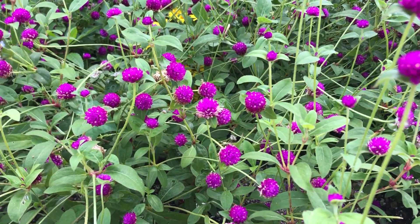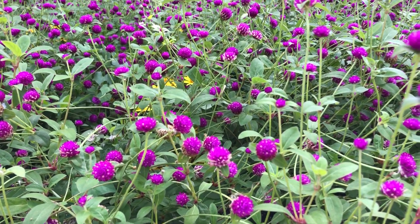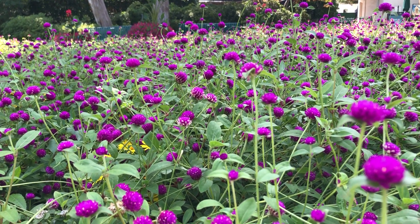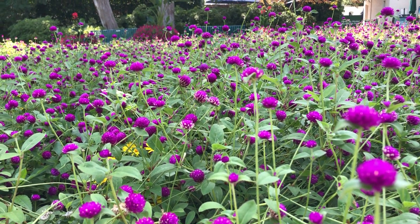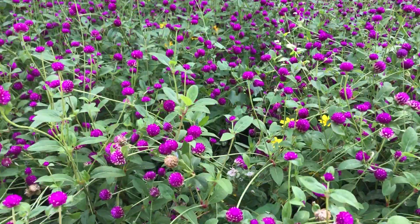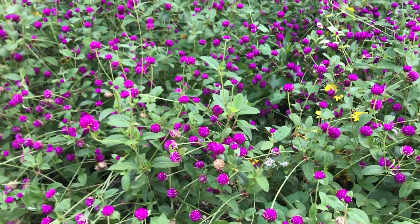It's part of this group — sometimes they're generally called everlasting flowers, but they're straw flowers. And they last quite a long time because of that ability. It's really what it's doing is developing the seed inside. But these will grow and bloom right till frost, if given enough water and fertilizer periodically to keep them growing and active.